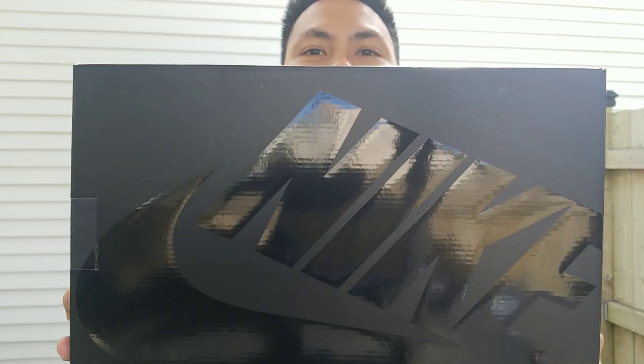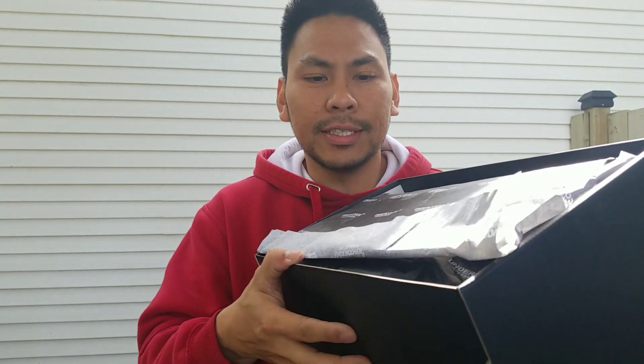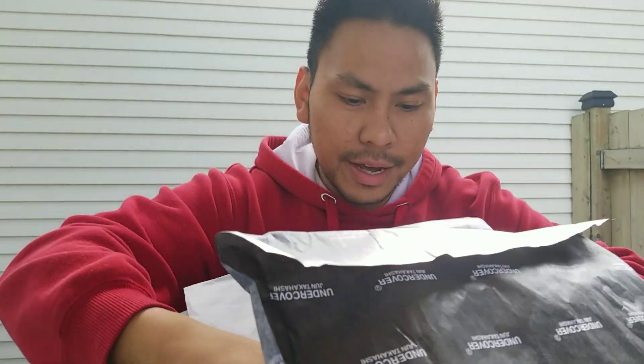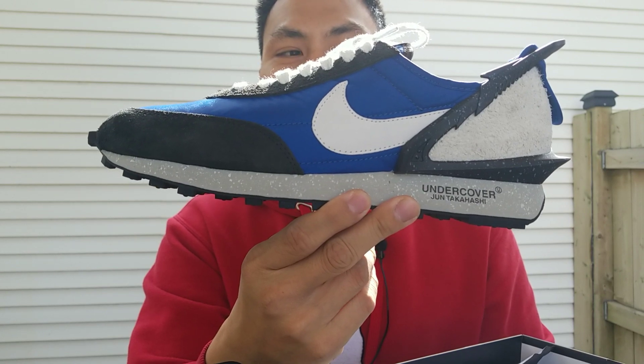So without further ado, here's the Nike block box — it's the Undercover Daybreak. A lot of videos have already been uploaded on YouTube so you're probably not new to this. There's the tissue paper, and here's the shoe. Looks dope, right?